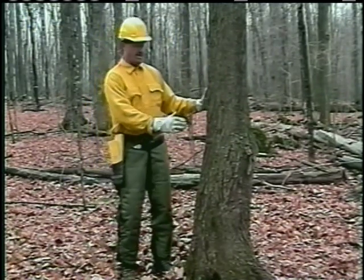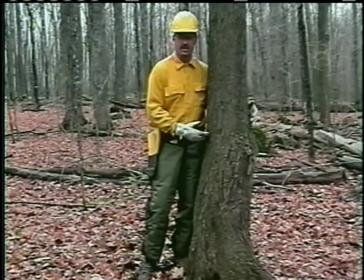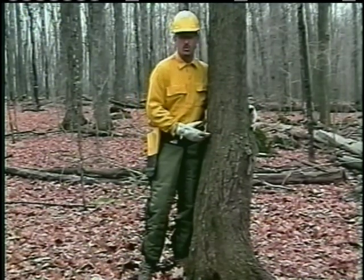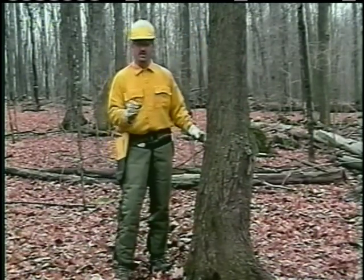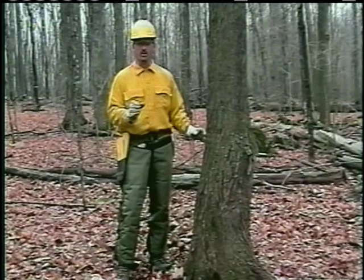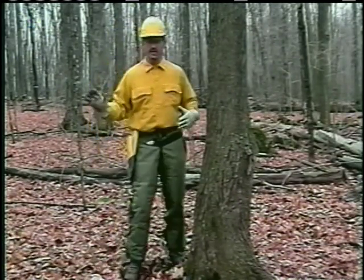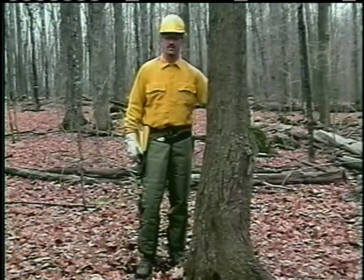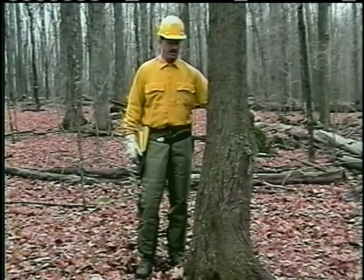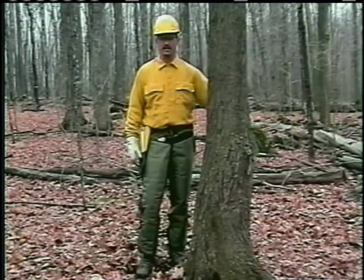Based on the size and shape of this tree, I've determined that the length of the hinge is going to be about 12 inches. The width of the hinge is going to be about an inch and a quarter. My back cut plan — because the tree leans to this side — I'm going to do my back cut standing on this side. And I'm also going to do a plunge cut or a bore cut to establish my back cut.